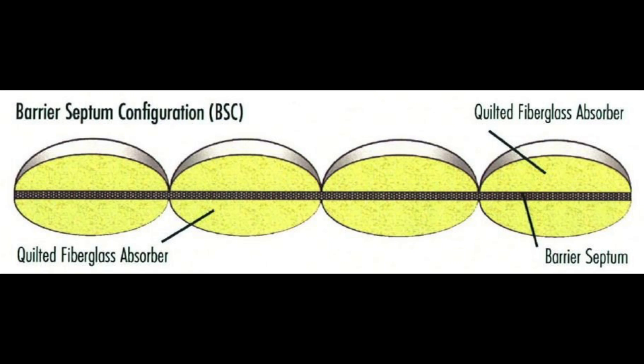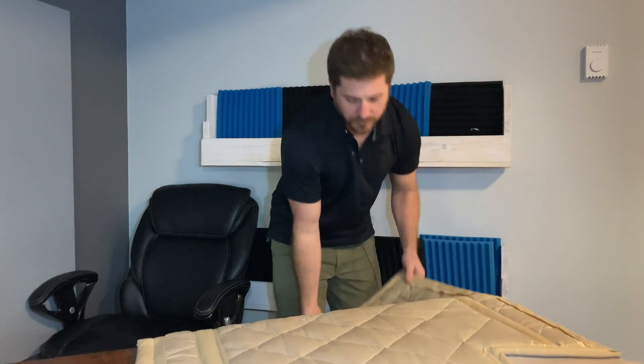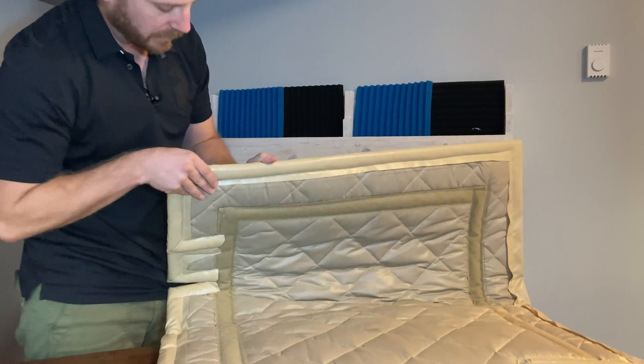There are sound absorbers built into it, but in the very middle there is a sound blocker. The picture on your screen shows exactly that — within this panel you see a barrier spectrum configuration, which is the quilted fiberglass absorber on each side. The fiberglass helps absorb sound, and then you have your barrier spectrum in the middle which helps stop and block as much noise as possible.